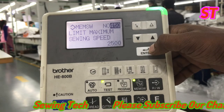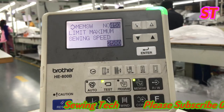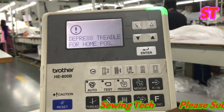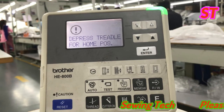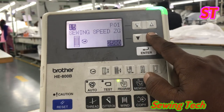Then press the enter key. After pressing the enter key, press the test button. Now the machine has switched to normal mode — press the pedal. You can see the speed is now locked at 2500.